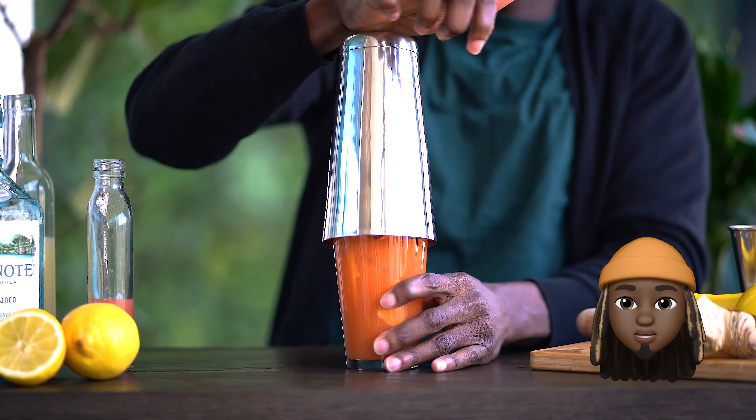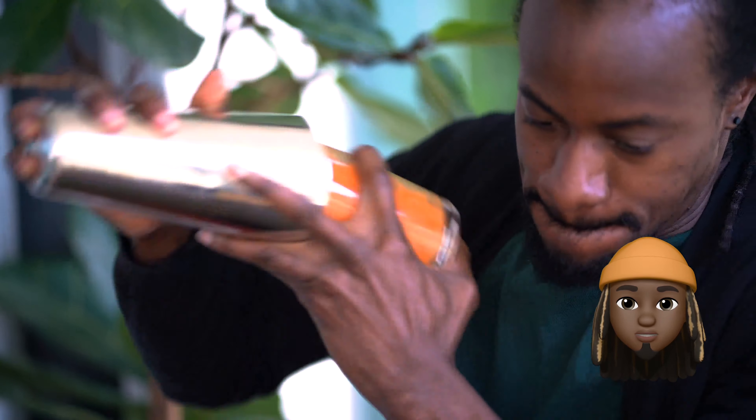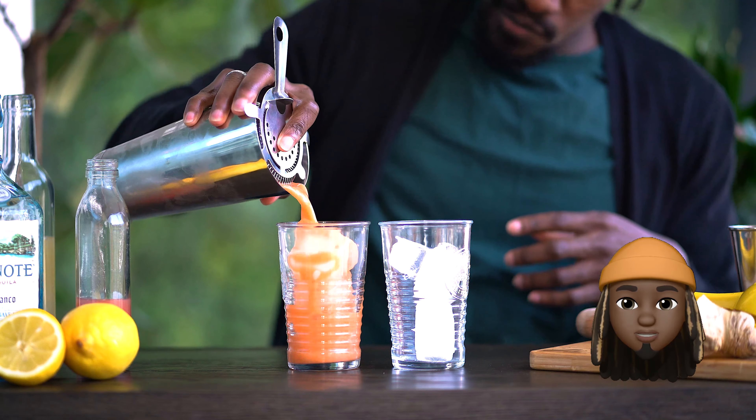Give it a very hard shake. Double strain into your favourite high wall glass. Enjoy.